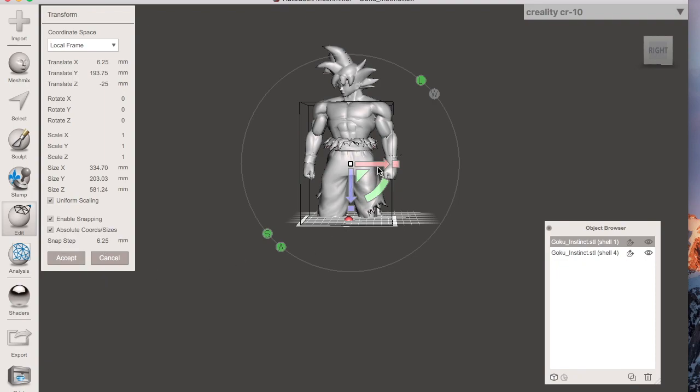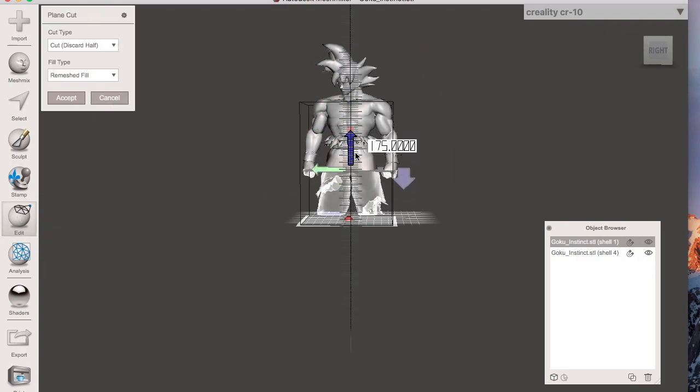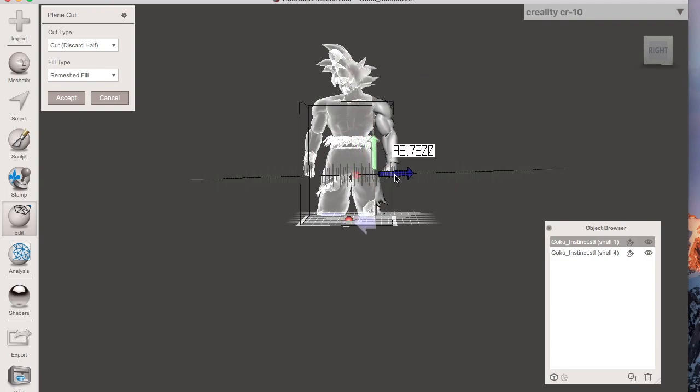We now have the model set again and we're going to repeat the process. This is the first way of doing it — you go to Edit > Plain Cut and move the cut plane to wherever you want, adjusting the angle as needed. But here's the tricky part: what about the arm? If you just cut the arm using plain cut, it also cuts a bit of the leg and the hair. So how do we avoid that and just cut the arm?